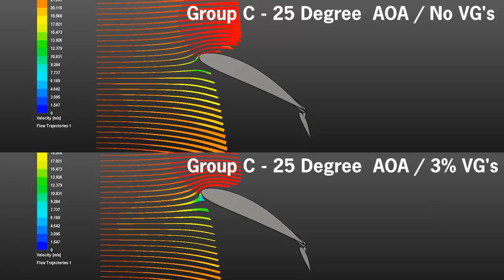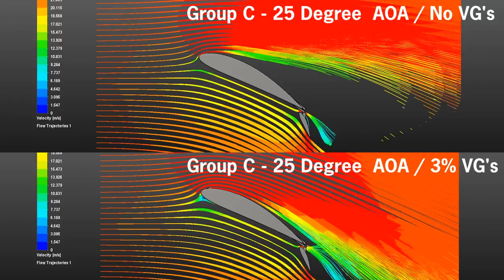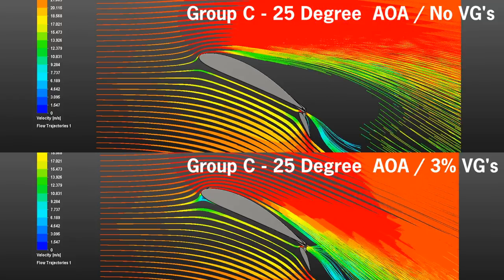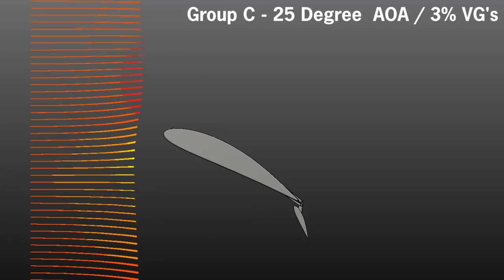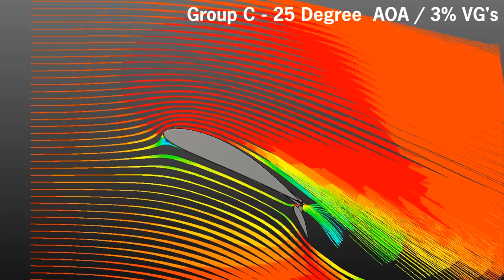Here's a quick look comparing the data at 25 degrees. As you can see, VGs definitely work on keeping the airflow tight to the wing with a high angle of attack. More specifically, it seems that three percent of chord is the most effective placement for VGs on the Kitfox.